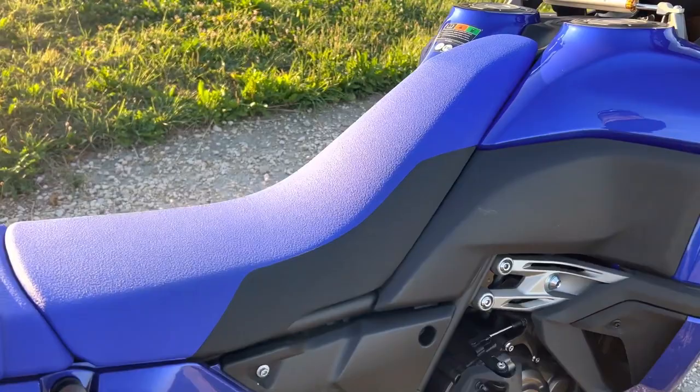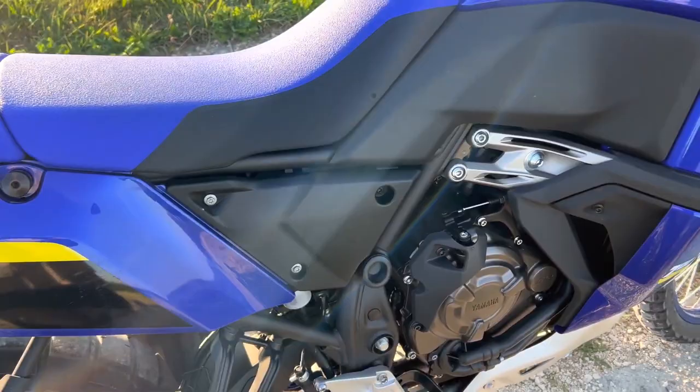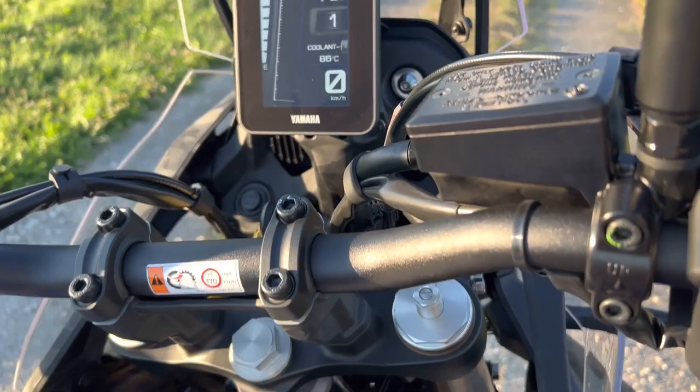The rest in the back is pretty much the same as with the standard bike. The last thing I really wanted to talk about is the display. You can see it here — it's a TFT display, which is nice looking.